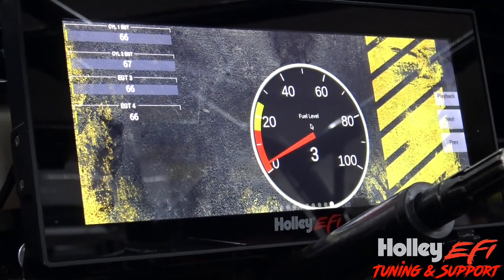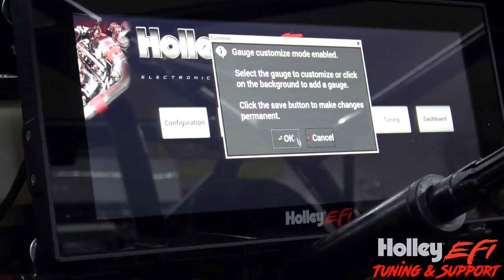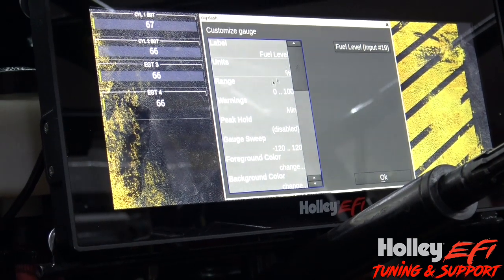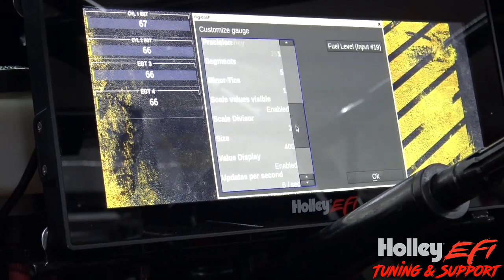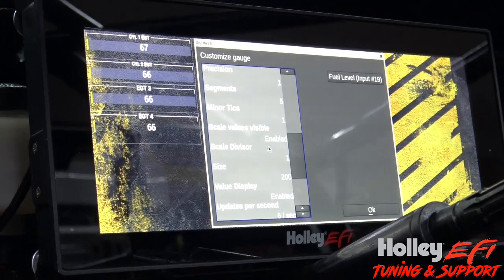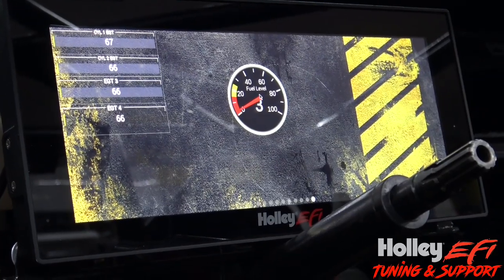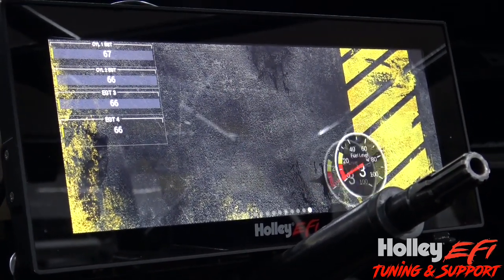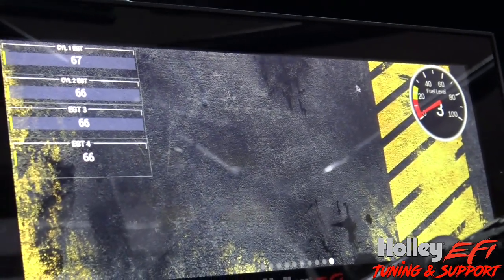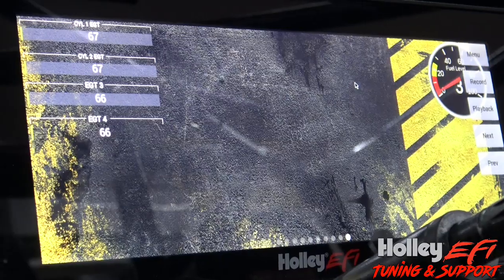I'm obviously not going to leave this huge gauge here, so go back into Menu, Customize, click the gauge, customize again, and trim it back down to 200. Hit OK — now it's small. Click, hold, and drag it wherever you want on the screen. Put it where you want it, hit Save, and you're done. That's all there really is to it — thanks, see ya.